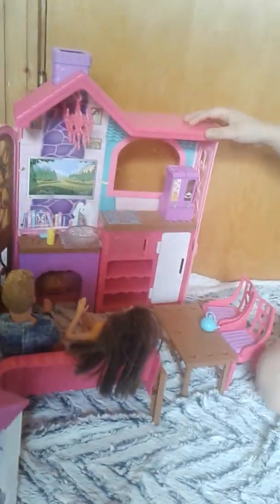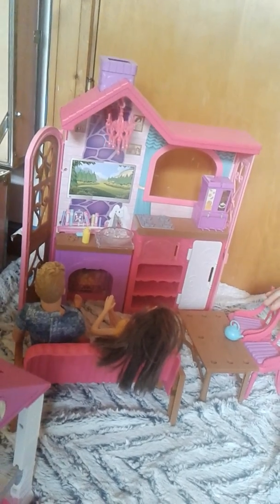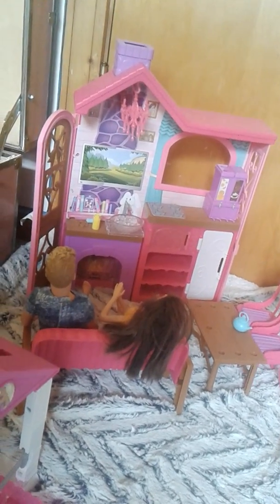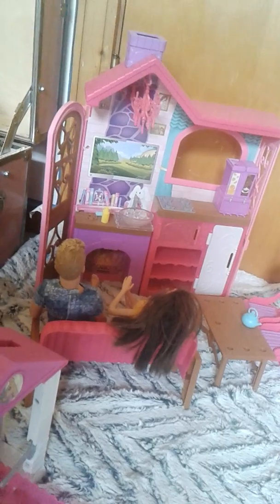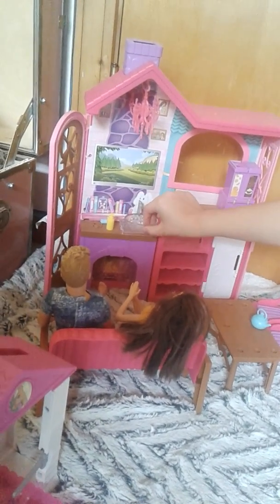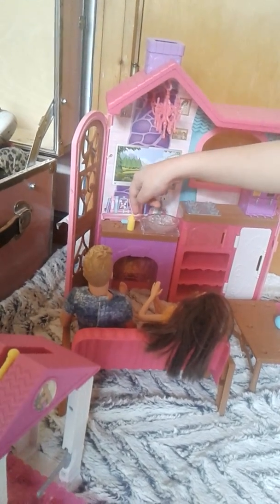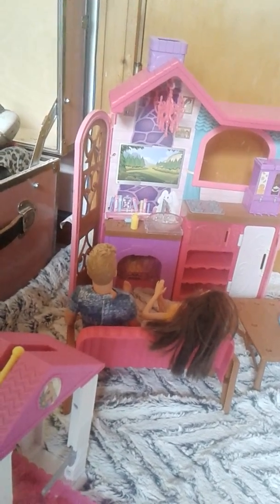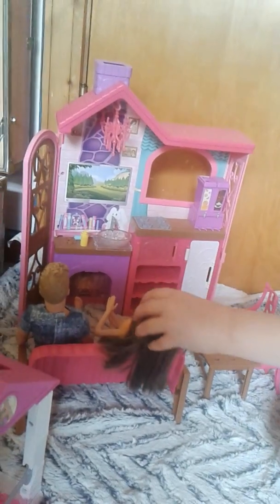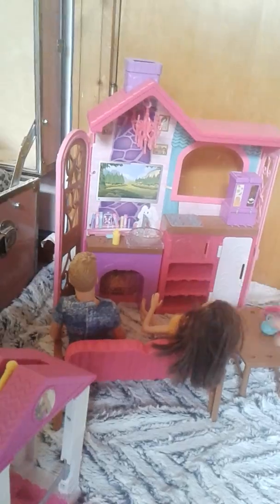This is my vacation house — I use it as a farmhouse. This came from the Barbie Dream House. This one came from the farm. And this one came from my baby set, where I got Chrissy and my other baby.